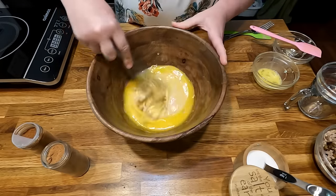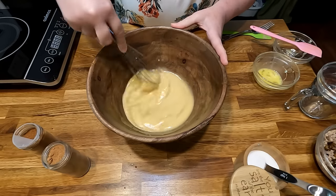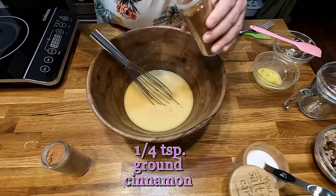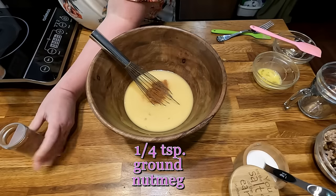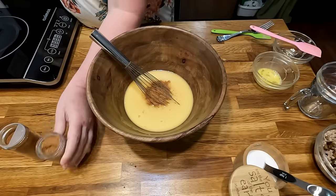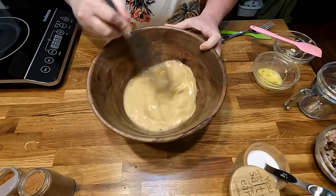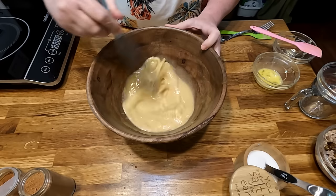Take a whisk and whisk everything together really well before you start adding the flour. We're going to put in our spices — a quarter teaspoon of cinnamon and a quarter teaspoon of nutmeg. Beat this up really good. It smells so good!